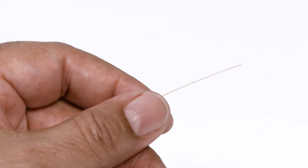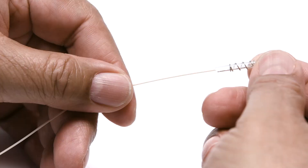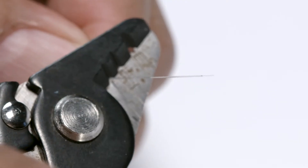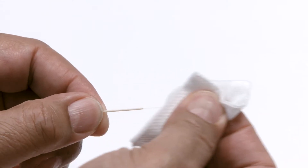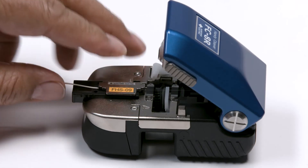Now you're ready to begin. Place all rear connector components and a protective sleeve on the left side fiber. Fiber preparation includes four orderly steps: stripping the fiber, cleaning the stripped fiber, placing the fiber into a holder, and then cleaving the fiber.